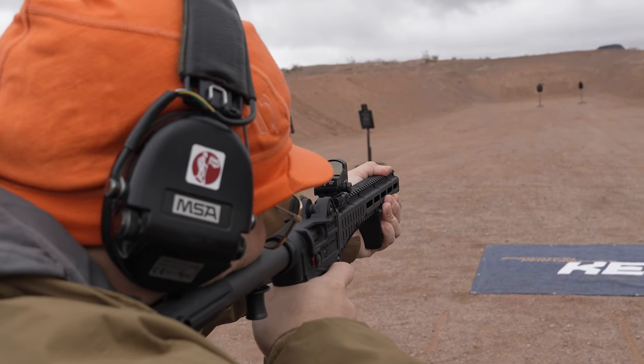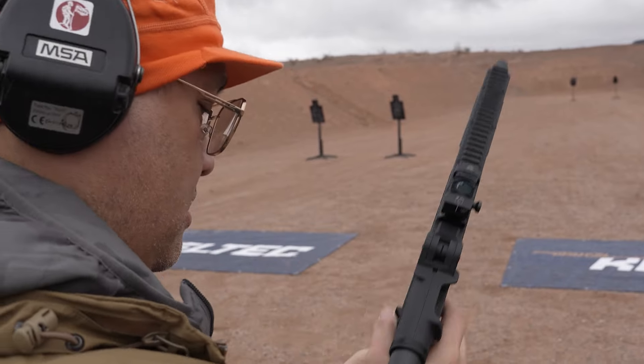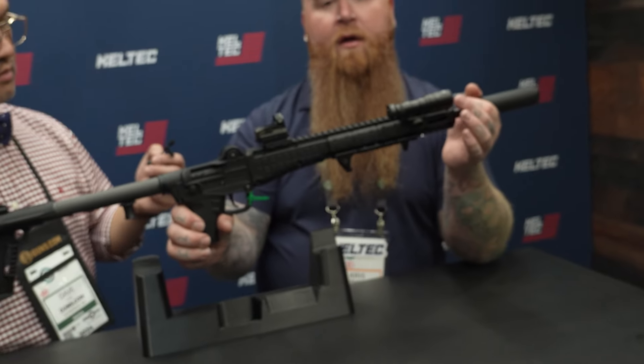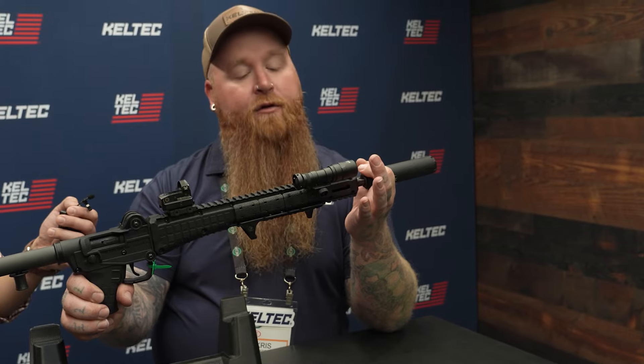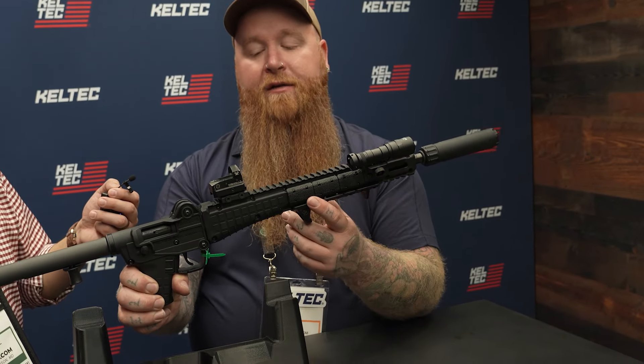It has a lot of the same features that you know and love but also a lot of new ones for the Gen 3 as well. Starting with some of the traditional: your half-28 threaded barrel for any cans or comps you might want, full-length Picatinny rail, and M-lock slots on the side.